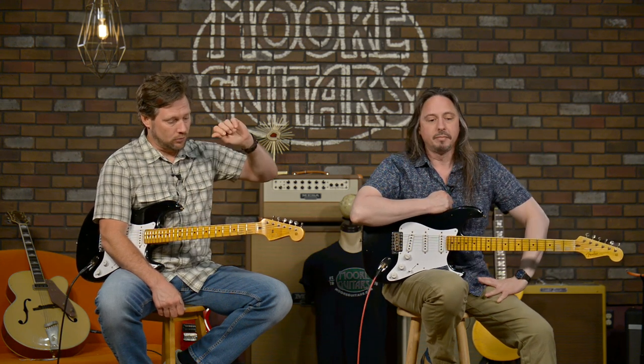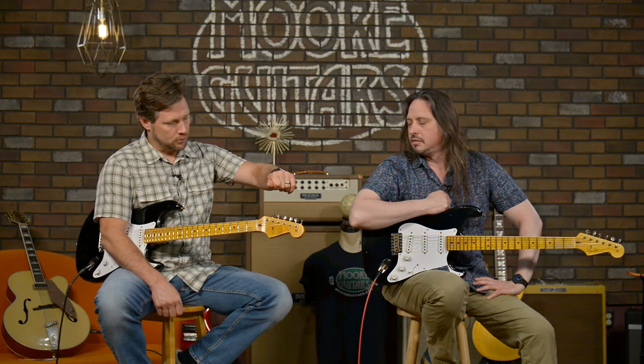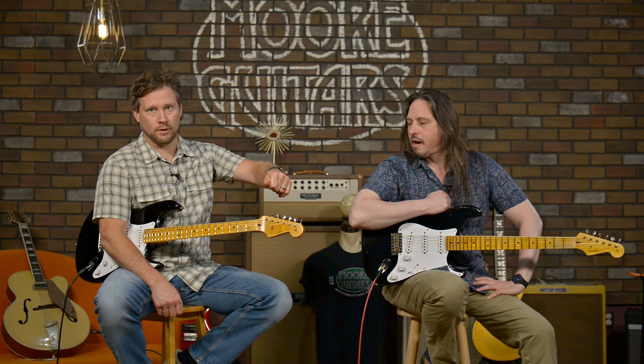You have to really dial this thing in to nail down the tuning. It's great, but it's not like another guitar where you just whip it into tune. You get it close and you're turning and turning and turning until it finally clicks into tune. Really dialing it in, and it sounds amazing when it's in tune.